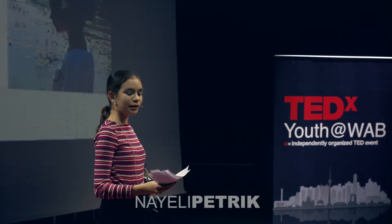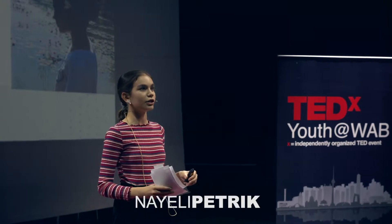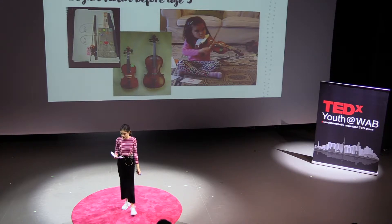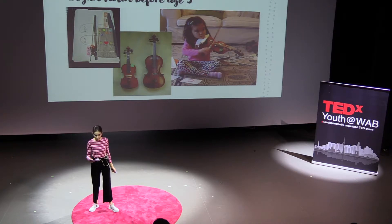Hi, my name is Nylee, and today I would like to share with you my love-hate story with the violin, and how I learned to adapt to it. In autumn of 2013, one month before my fifth birthday, I took my first violin lesson.